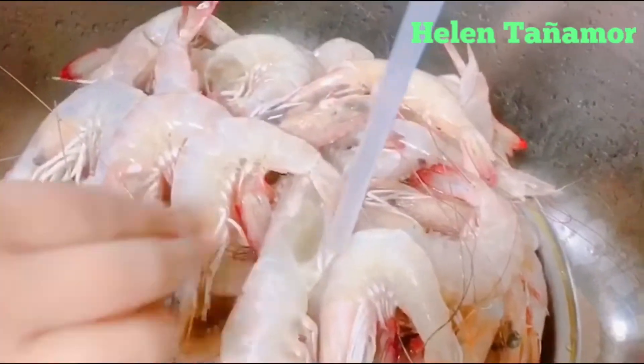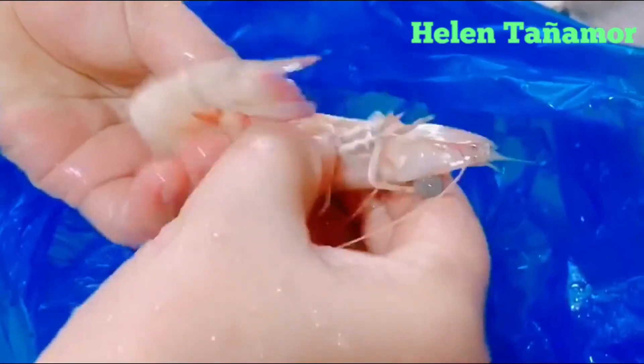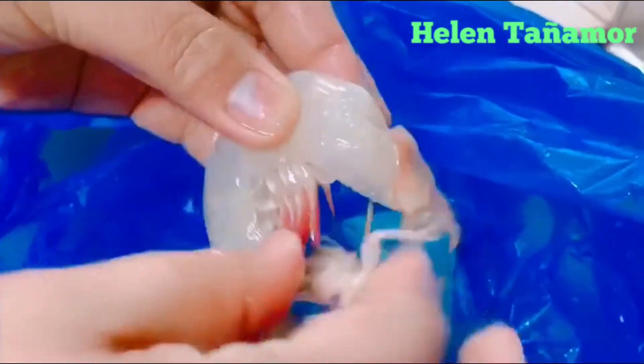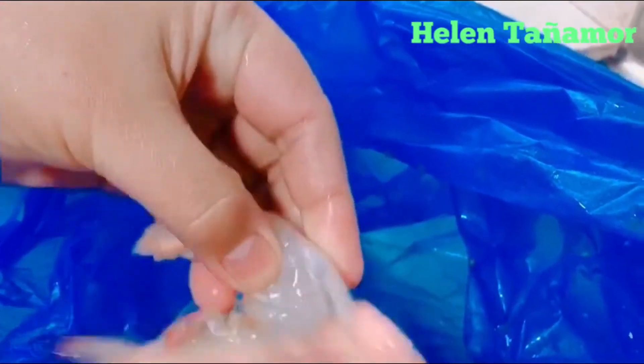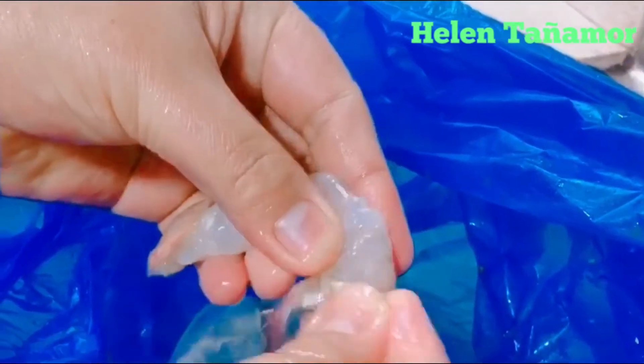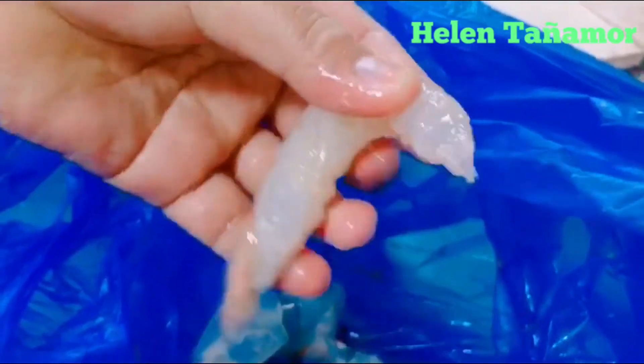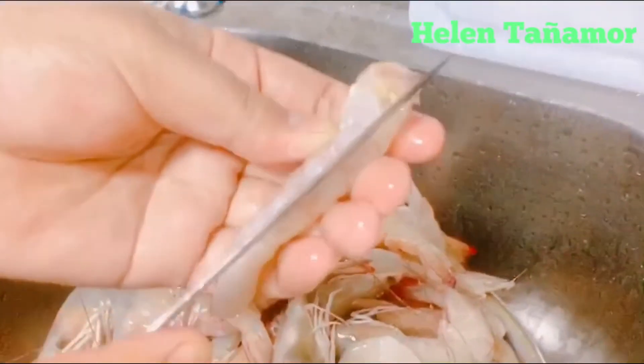You get them one by one. You get the head — that's the head — and you throw it away. Then you get the skin of the shrimp and remove it like that.